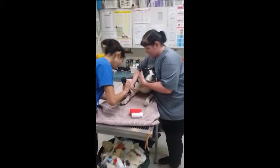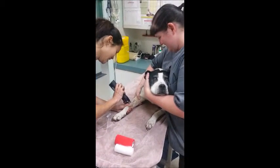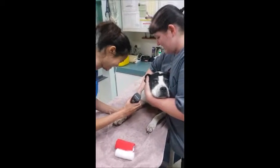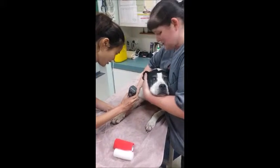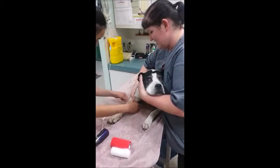The patient is going to be placed on intravenous fluids for the procedure, so I restrain the patient in sternal recumbency on the treatment table. I hold the patient's head against my chest with one hand and with my other hand I hold the foreleg firmly so the veterinarian can begin catheter placement.